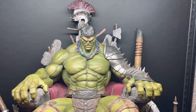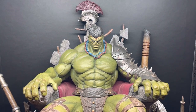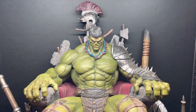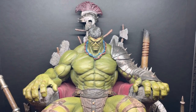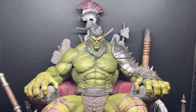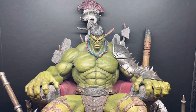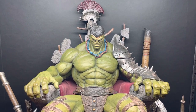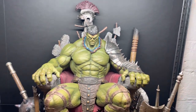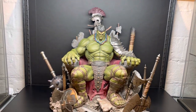Welcome back to Chaos Collectibles. This is what I've been waiting to receive by UPS — the Scar Hulk, War Hulk on Throne by Queen Studios. This is a quarter scale statue, and it is a freaking behemoth.